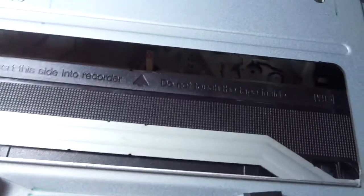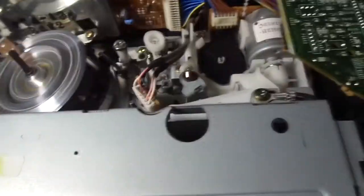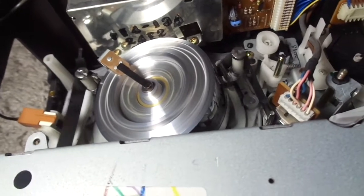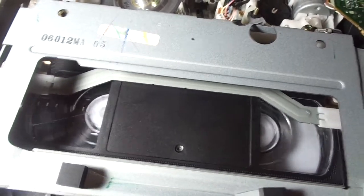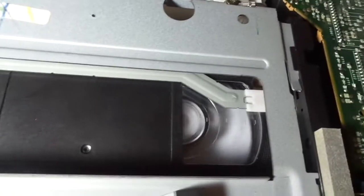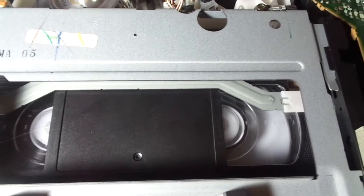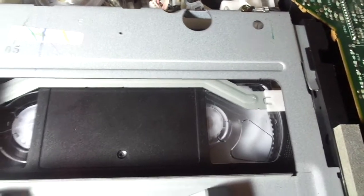I'm just going to try rewind and fast forward. When I press either rewind or fast forward while in stop mode, it instantly unloads the tape — that's a very good thing so the heads don't get damaged. It's an early 90s VCR so it's obviously not going to be very fast, but it does rewind and fast forward fine with no problems. And I'll eject it.